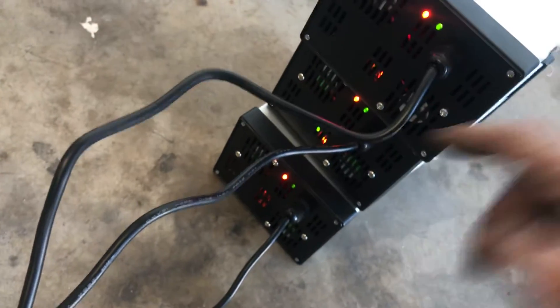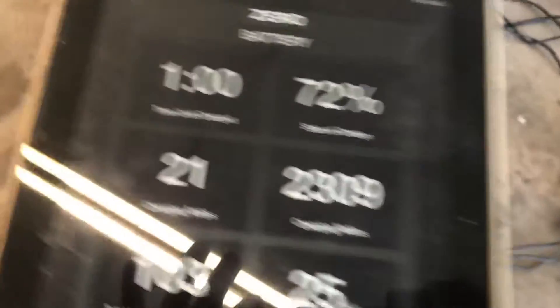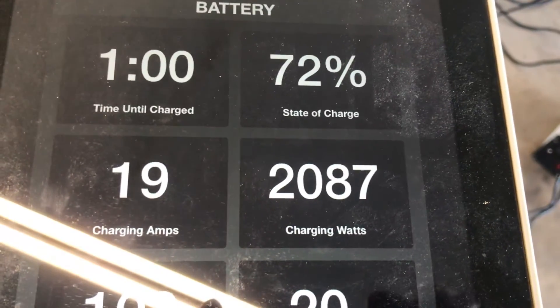Plug another one in and voilà — three going: one, two, three. It's got four fans — one, two on the back side, two as well, four fans each. Check this out: 20 amps, 2.3 kilowatts!